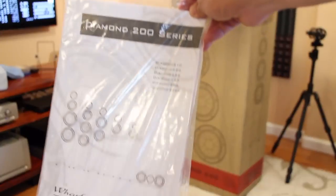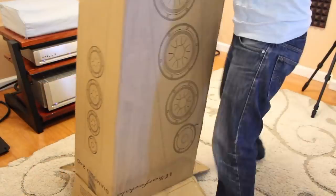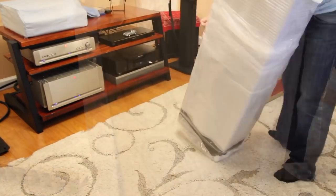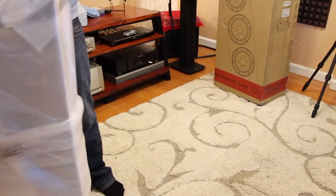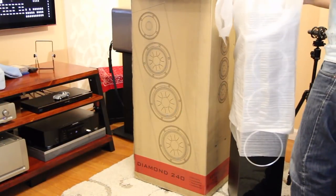Here's the owner's manual. These speakers are pretty easy to take out — they're about 40 inches high, so it's not that hard to handle by one person. It's relatively pretty easy.